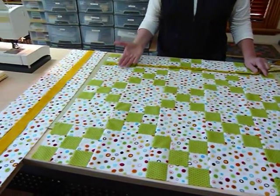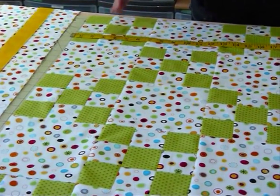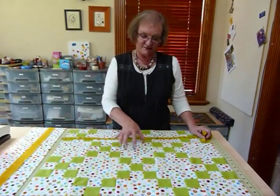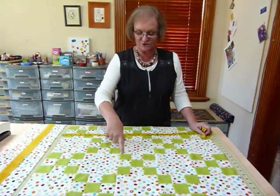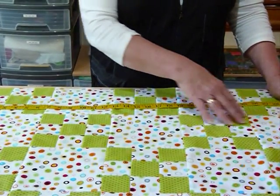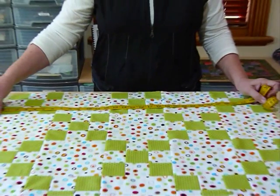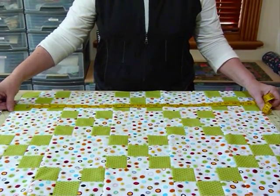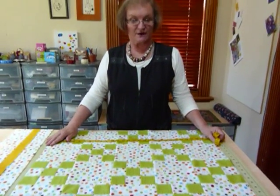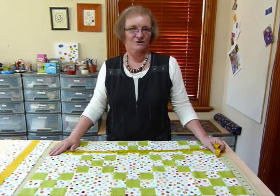For my first border, I need to measure it up to see how big my quilt is. What I usually do when making a border is I like to calculate the size of my blocks. These blocks are six inches square finished and I've got five of them across the quilt. So if I multiply five times six inches that's 30 inches, plus I've still got a seam allowance at either end — a quarter inch either side — so my distance should be 30 and a half inches.